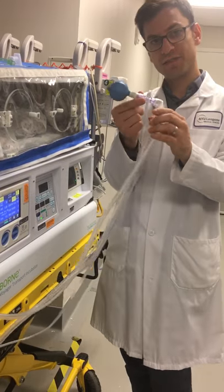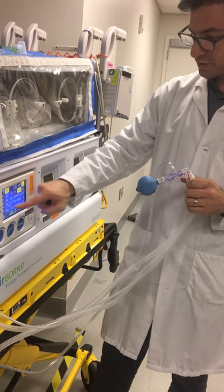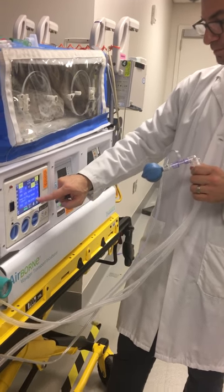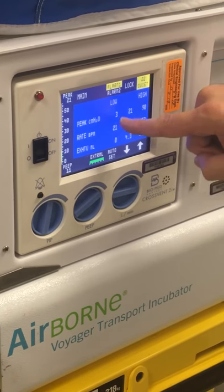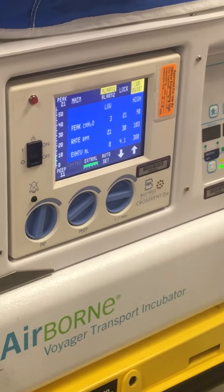We're talking invasive ventilation. We have an SIMV rate of 30, peak pressure of 20, PEEP of 10, flow of 8, and pressure support of 10. We'll talk about the alarms. Alarm 1: you have low and high settings for peak pressure, rate, and exhale tidal volume.